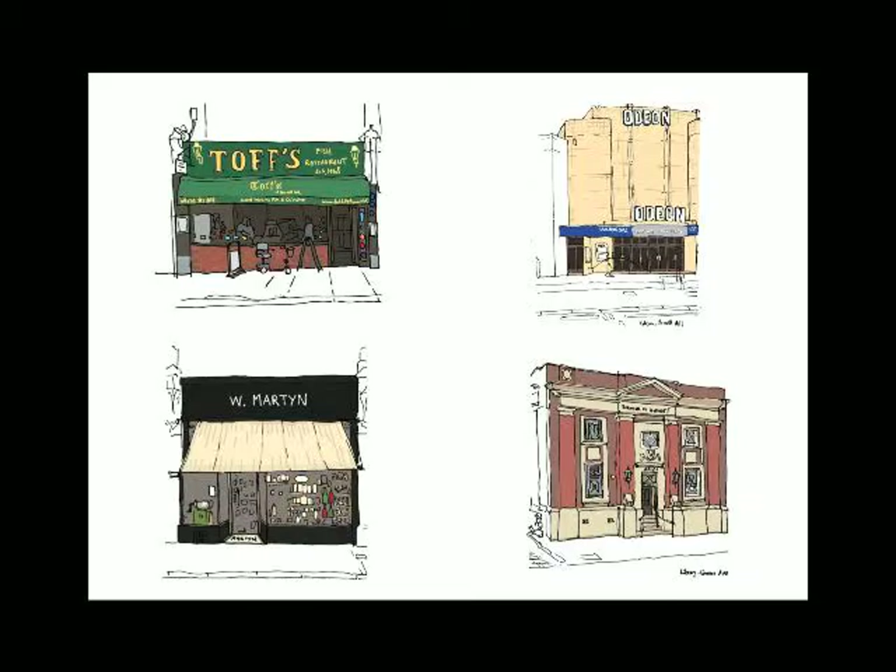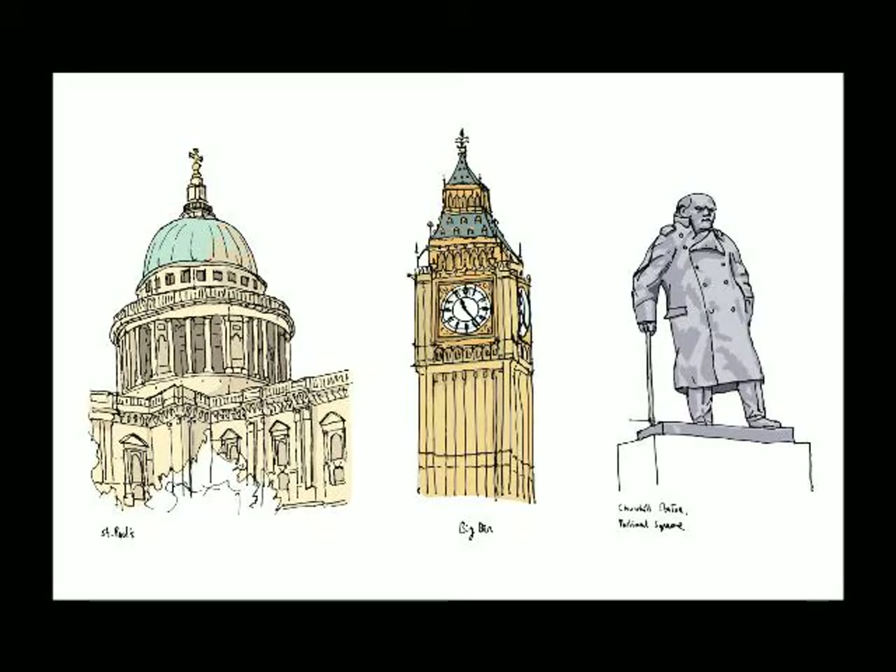After doing the tube drawings, I then wanted to get outside a bit more. So I started to draw the streets around me. We were living in Muswell Hill — there are lots of nice characterful, independent shops and old architecture there. So I would go ahead and draw buildings and things, and then colour them later on the computer. This was before I really used watercolour, so I was more confident using my computer for colour.